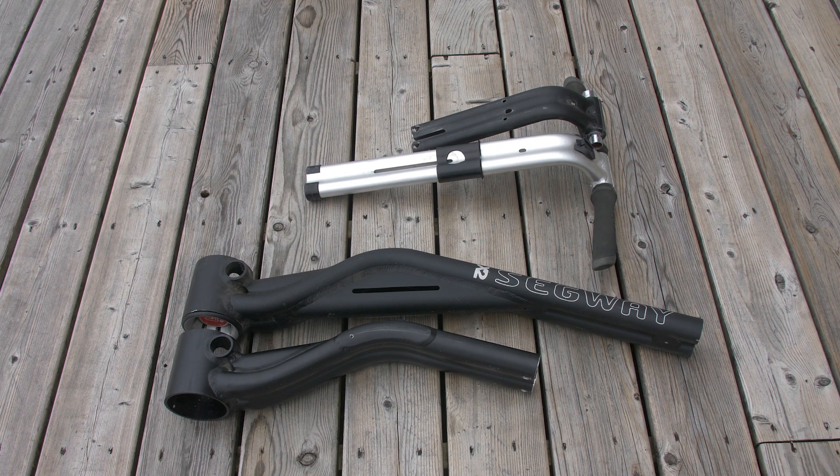Here we can see a side-by-side comparison of the lower and upper sections. On the lower section I've cut off close to eight inches, and on the upper section about six and a half inches. That will vary based on how tall you are and how high you want this, but the advice I'd give is don't cut off too much too soon — if you have to make a couple of cuts, do it that way. This is just the height that seemed to work best for me.